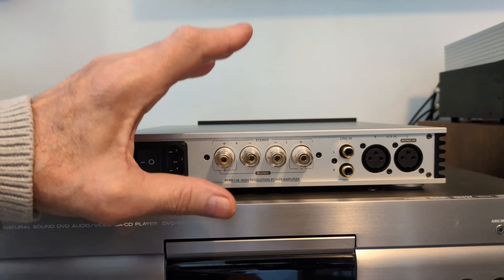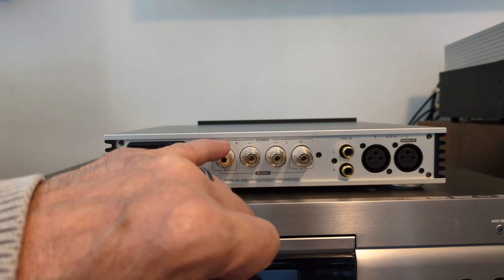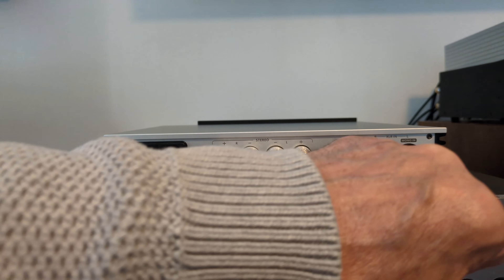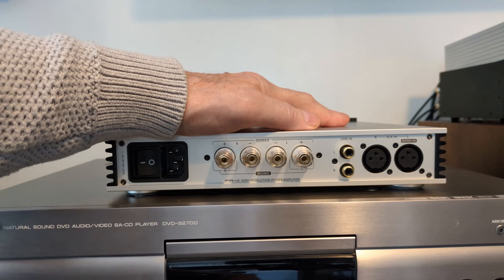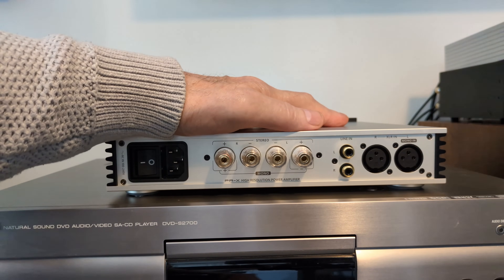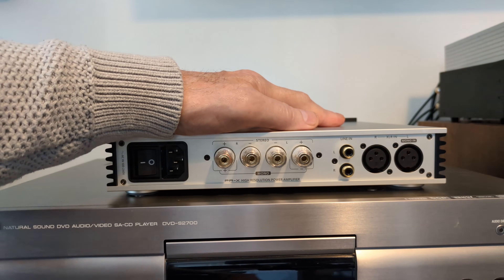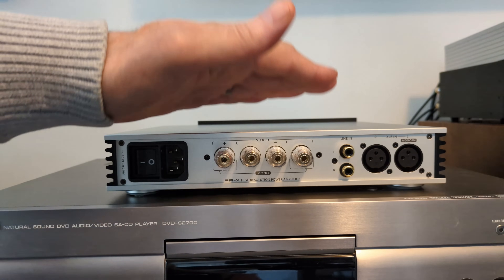If you want it in mono mode, what I was talking about earlier, you connect to this one and this one. And it can only be done by XLR, not RCA, so you plug an XLR in here. If you're going to use it in stereo, you're going to get 250 watts into 4 ohms and 200 watts into 8 ohms. If you use it in mono, you're going to get 500 watts into 8 ohms — that's what it says in the manual. 500 watts per channel if you use two of these in mono.